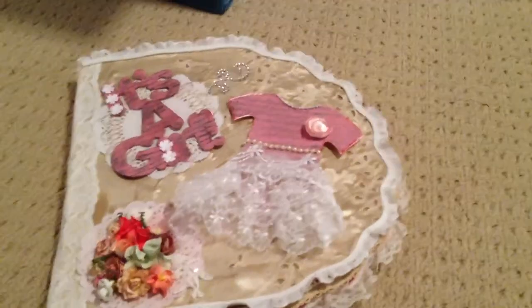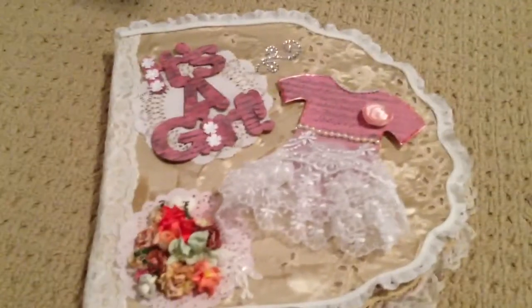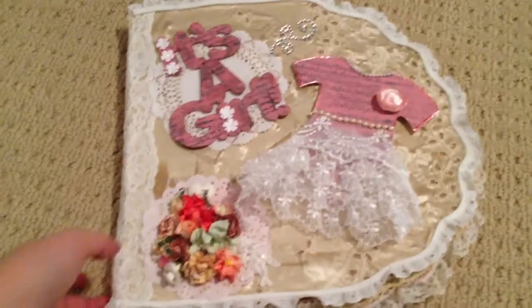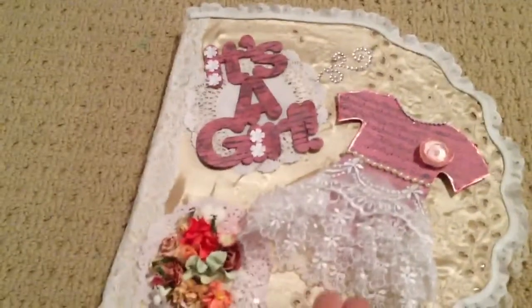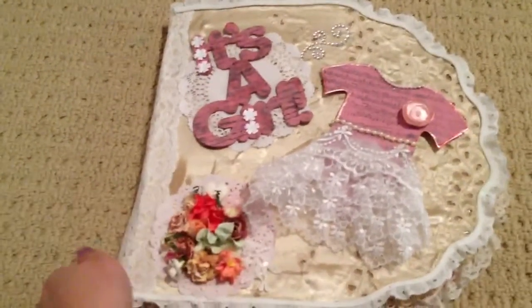Hey everybody, it's VN. I wanted to share with you this mini album guest book thing that I did for a friend of mine. Her baby shower is coming up and she's having a little girl, as you can tell. So I did this mini album for her.